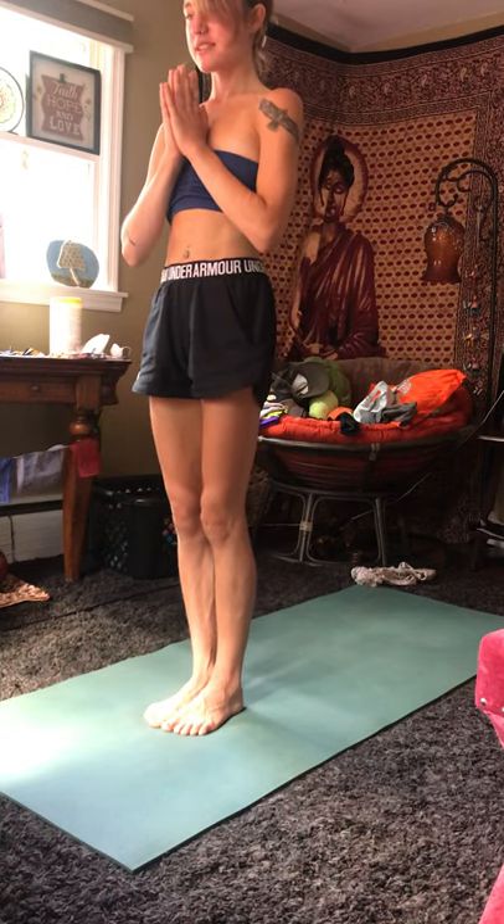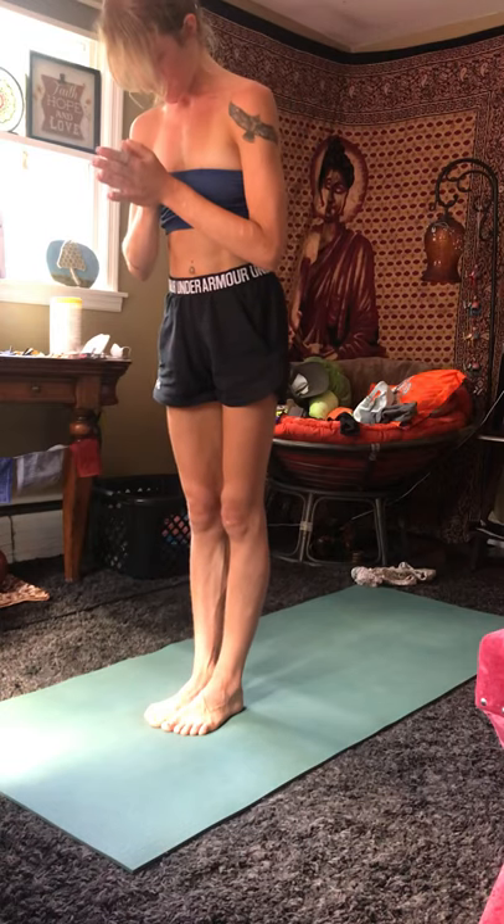With hands close together to your heart, take a moment to feel your body, feel the energy flowing and moving. Give thanks to yourself, give thanks to what your body can do. Honor your breath, just honor yourself for showing up and doing the yoga. Gently open your eyes. Namaste.